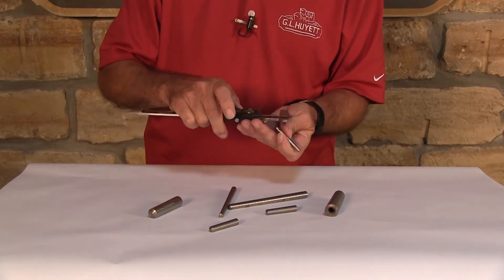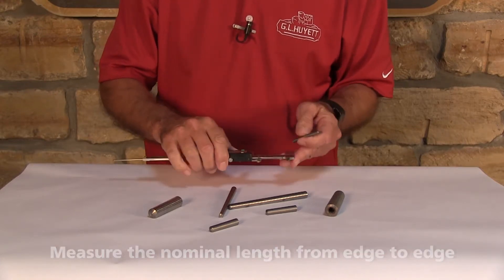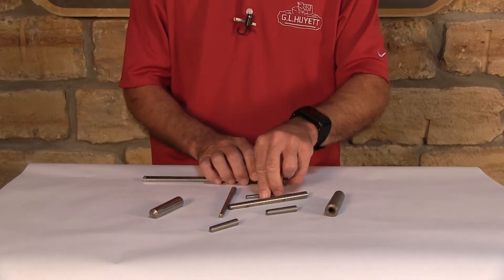Then we need to measure the nominal length. The nominal length is going to be from edge to edge. There you have it — it's that simple to measure a taper pin.